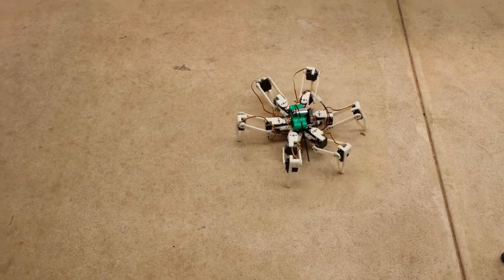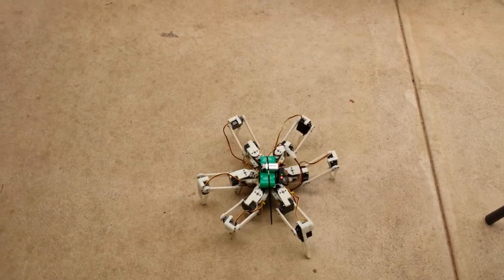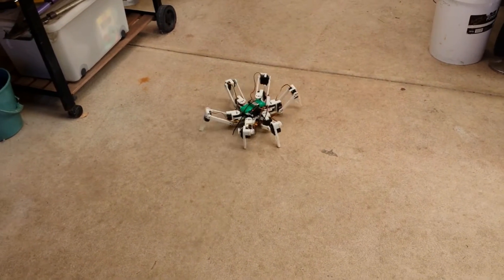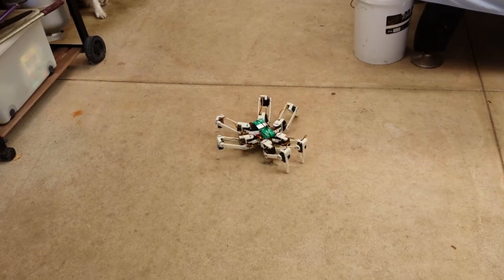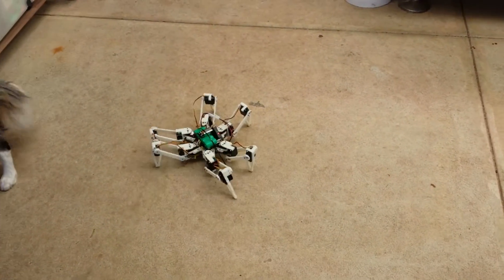Side step, side step, side step — it's running so much better now, I've got the calibration done. It doesn't trip at all, looking beautiful.